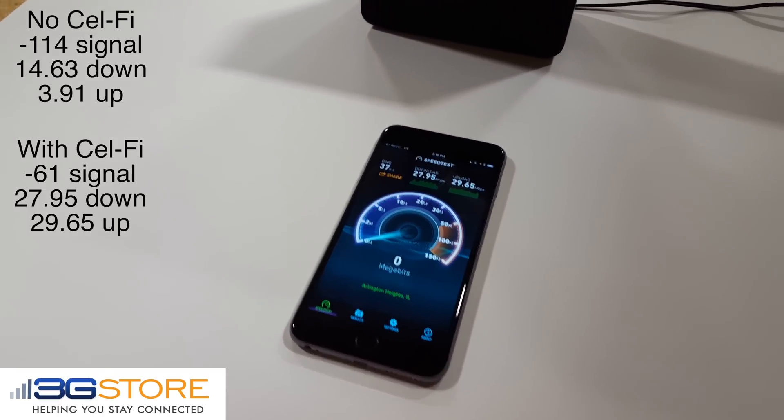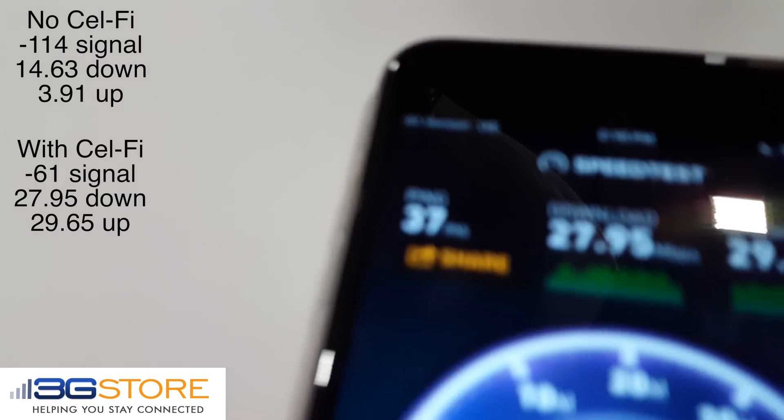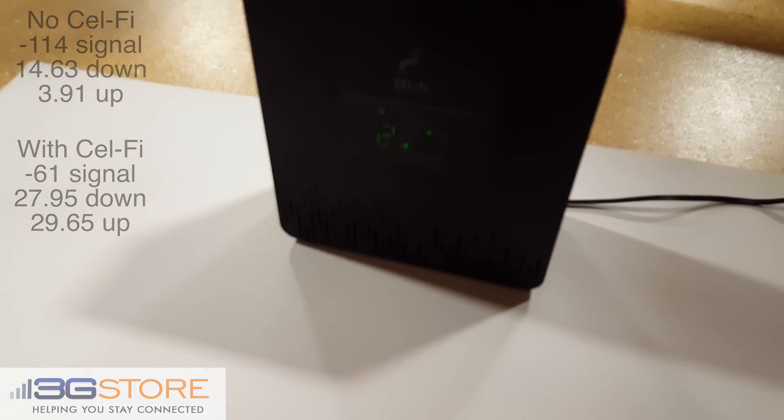In less than 5 minutes, with zero installation, we've brought our 1 bar signal to a 5 bar signal, doubled our download speed, and improved our upload speed nearly 8 times.